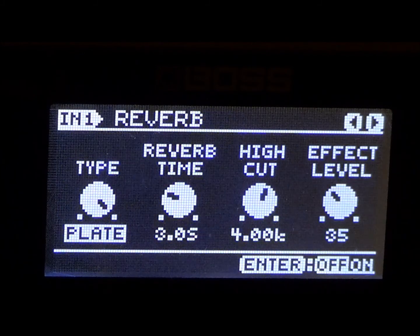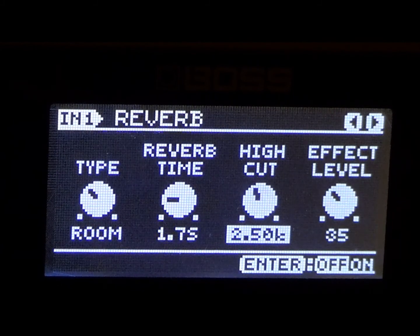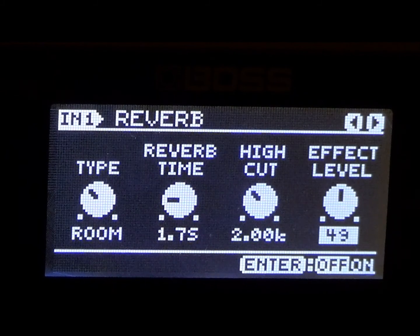We're going to go to the reverb and put it at room. The reverb time — let's go ahead and put that at 1.7. We're almost done with this lead tone. The high cut I have at 2.00. If you like these parameters, by all means go ahead and save them. If you want to make them your own — add more delay, less reverb, add chorus to it — go ahead and do that. The effect level before the reverb — let's go ahead and put it at 50. Without the reverb it sounds good already since it has a lot of good delay on it, but if you want to add reverb for some ambience, let's turn that on.